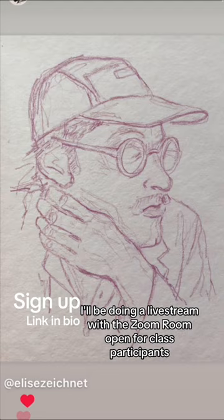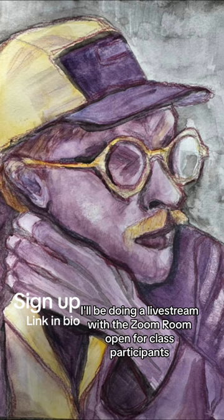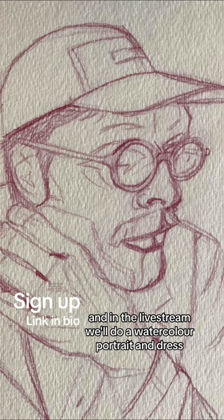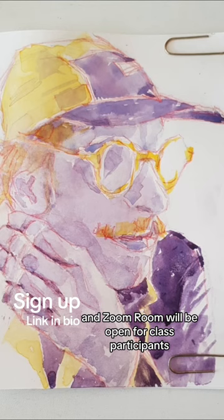This Saturday I'll be doing a live stream with a Zoom Room open for class participants. In the live stream we'll do a watercolour portrait and address any questions and issues you may have. The live stream will be open for everyone, and the Zoom Room will be open for class participants. You can sign up to the class at the link in my bio.